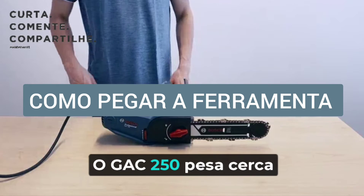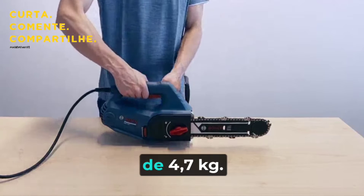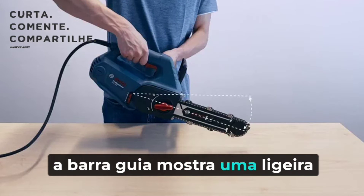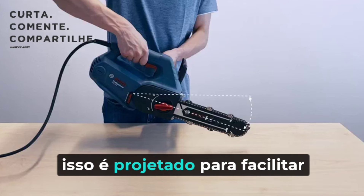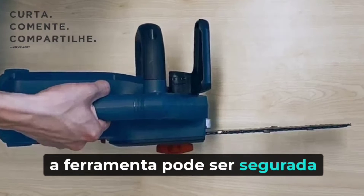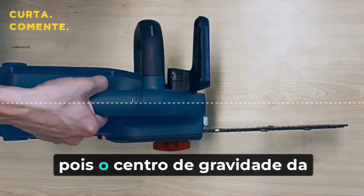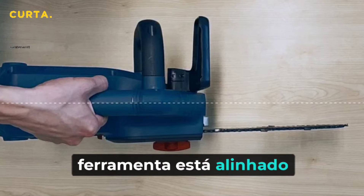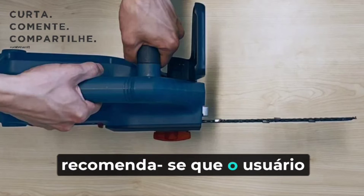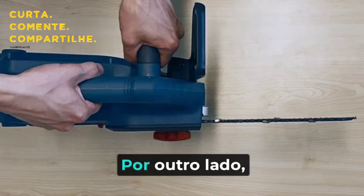GAK 250 weighs about 4.8kg in your hands. When holding the tool handle, the guide bar shows a slight downward angle, and this is designed to facilitate cutting. At the same time, the tool can be comfortably held in one hand since the center of gravity is in line with the handle. To ensure safe operation, the user is recommended to hold the auxiliary handle with the other hand.